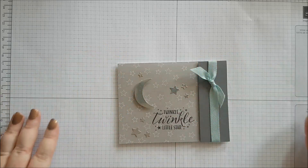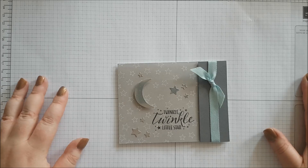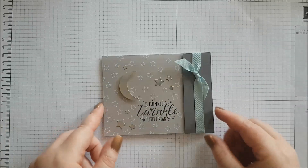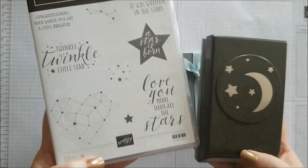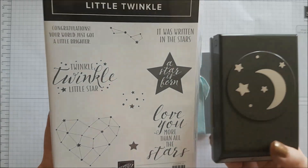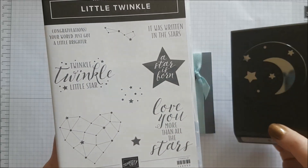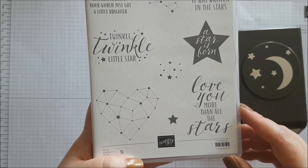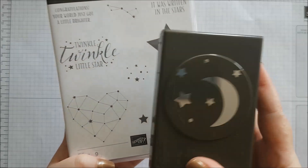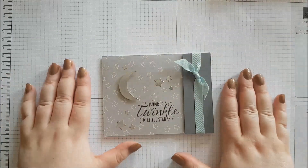Hello Stampers, it's Amy with Stampin' Magic. Thank you very much for joining me today. Today I have for you a super quick and simple card, and we will be using the Twinkle Twinkle bundle. I really love this set — it's gorgeous. Not just for children, it could be for adults, and it makes great masculine cards as well. It has some amazing sentiments, some really lovely images, and a punch to go with it. So let's get started.